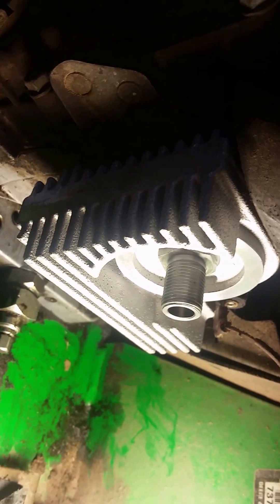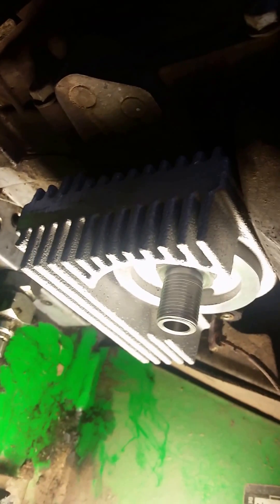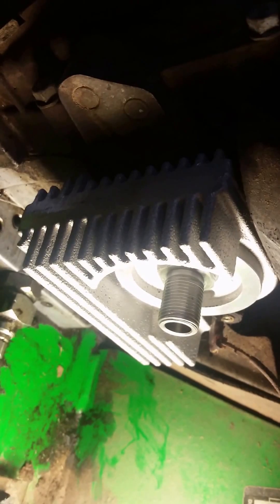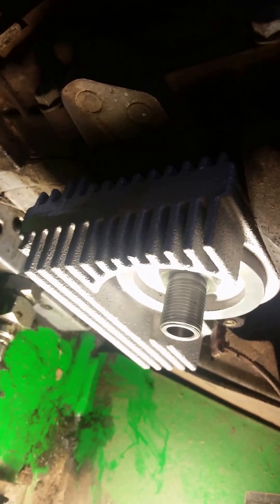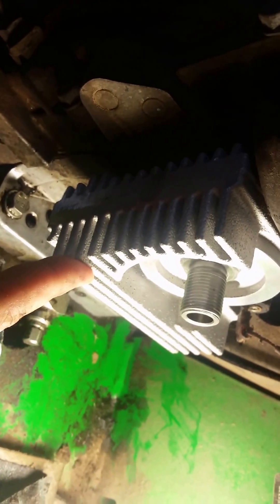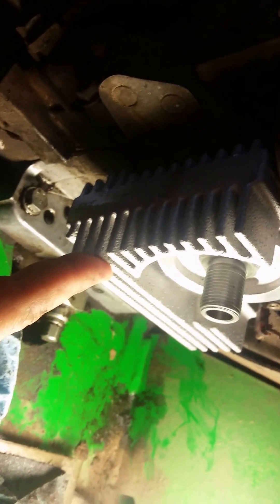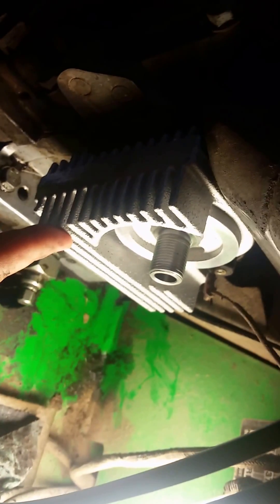Got it all tightened up. This is 100% ready now to install our oil filter. Then you're going to need to start your engine, let the oil circulate, shut it off, and refill it — because when you remove your oil filter you lose some oil, plus you gain some oil capacity by adding this oil cooler. That's going to add longevity to your motor by keeping that oil cool. Happy wrenching, take care!